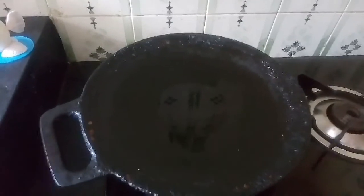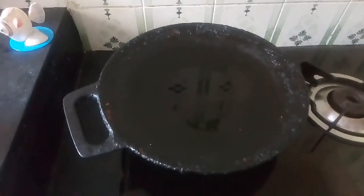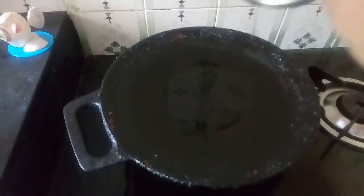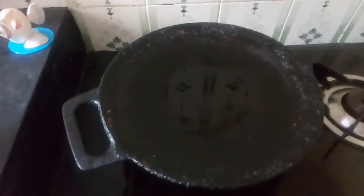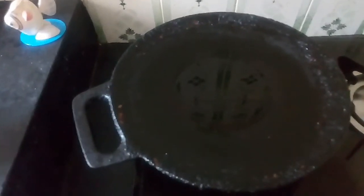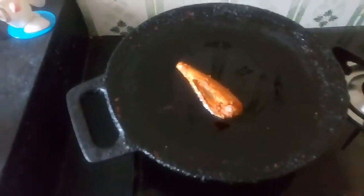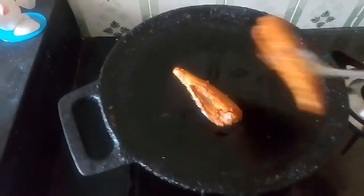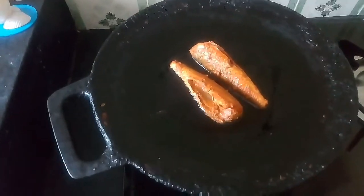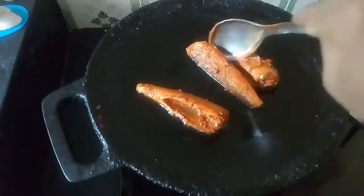Add a little bit of heat. We will cook the meat on a medium flame. Let's put it in the pan.